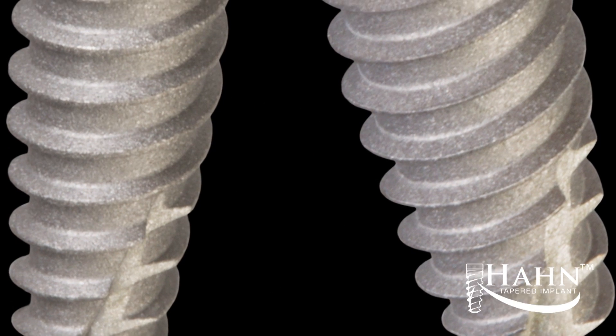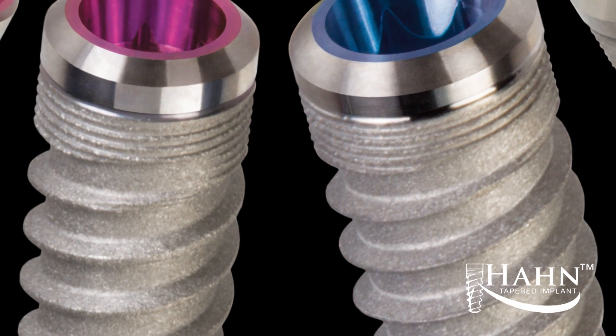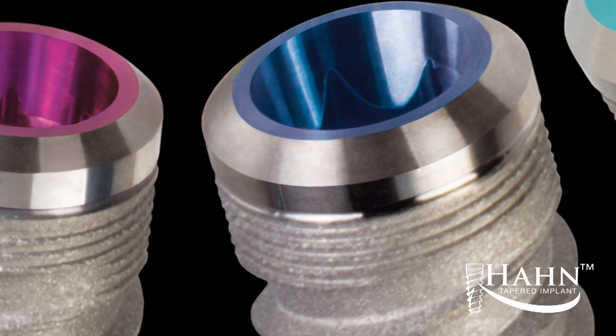The dual lead thread pattern and self-tapping grooves of the implant allow for swift insertion, and the coronal microthreads aid in the preservation of crestal bone.